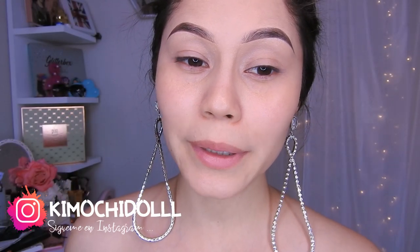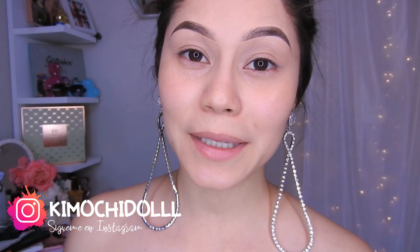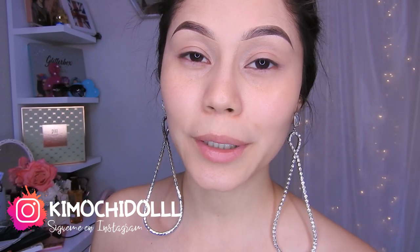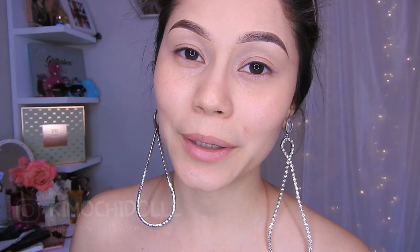Hello guys, welcome to the channel! Today I will show you a makeup in Brazilian fashion, so I hope you like it. If you are new, don't forget to subscribe to the channel so you don't miss any video. You can also activate your notifications so YouTube will notify you every time I upload a video. Well, let's start with this makeup.